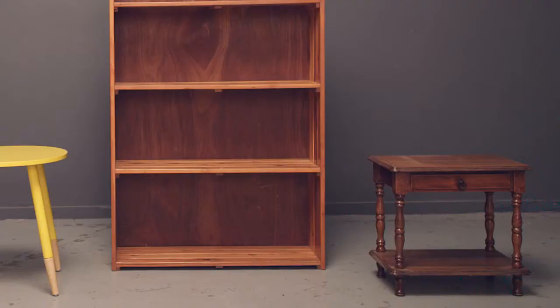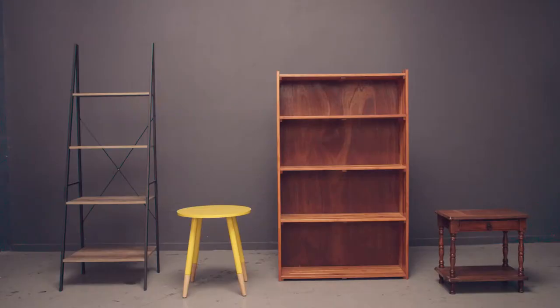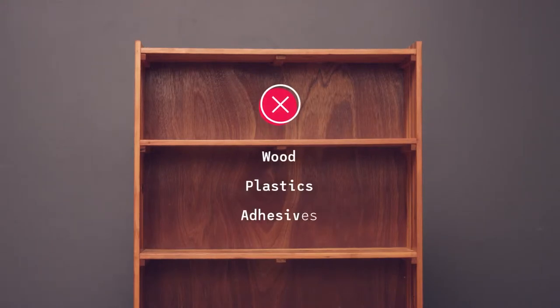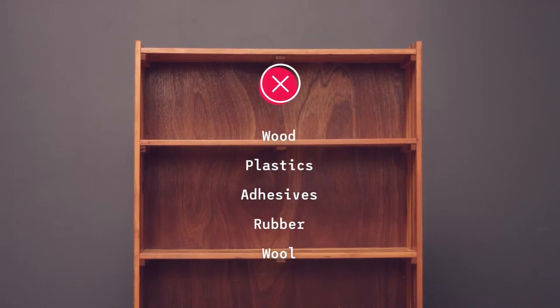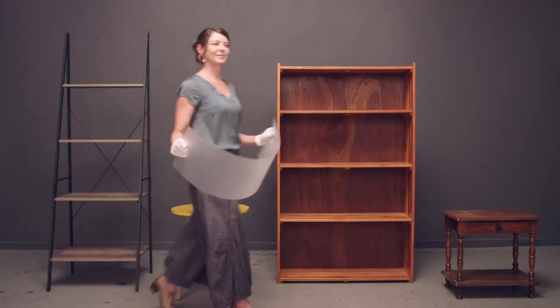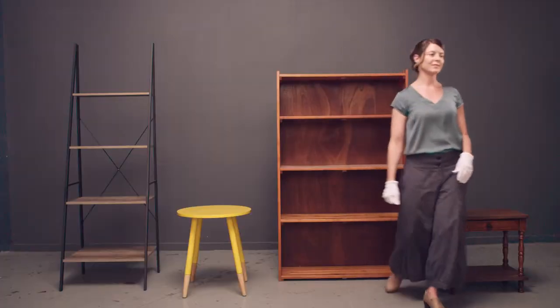Display furniture can be from around your home, but to reduce the risk of damage to your collection you first need to identify what it is made of. Units made from wood or containing plastics, adhesives, rubber or wool linings can be harmful to your collection and will need to be retrofitted. This can be done by completely removing the risk, or lining the unit using archival materials to create a barrier.